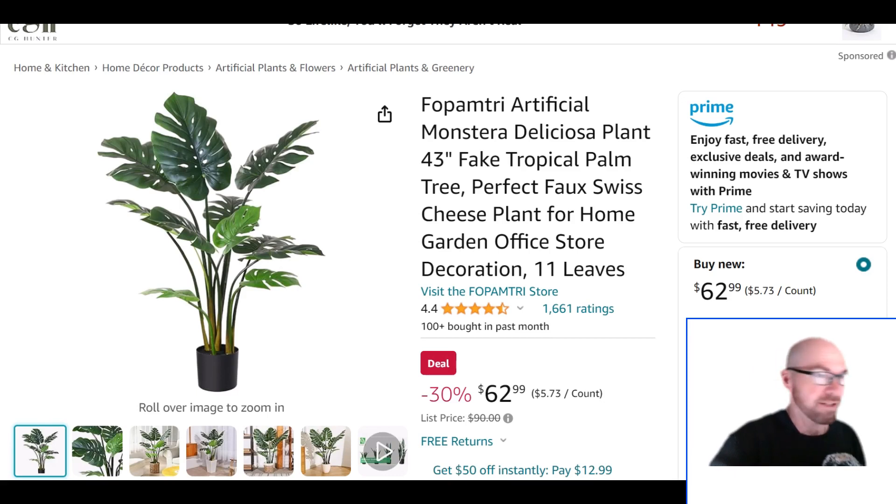If you live somewhere with brutal winter outside — cold dry air, maybe not a lot of sunshine — you're not going to have a chance of growing a plant like this in those conditions. So you might want to buy a fake one, and this one's actually a pretty good version.